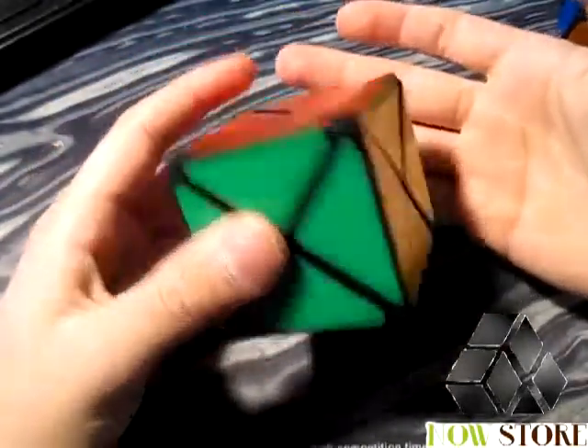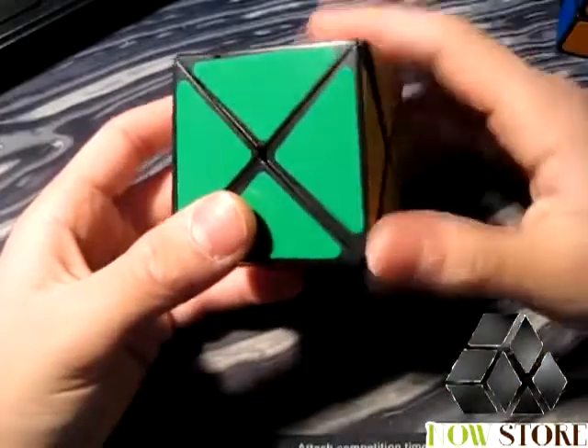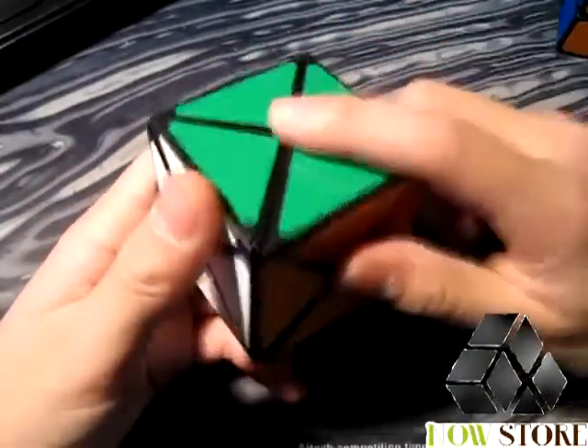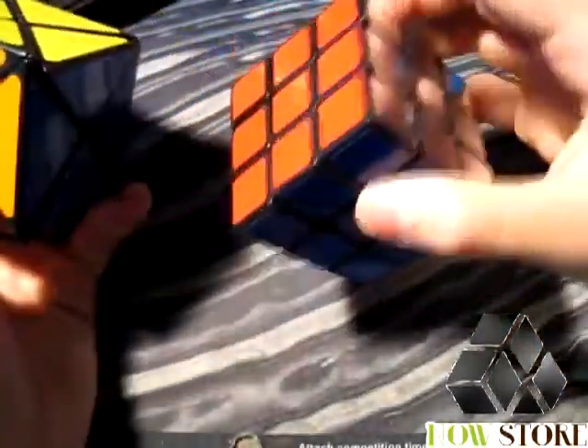As for the challenge of this puzzle, there's really not much of a challenge to it. There are no real algorithms you need to learn. So if you're just starting out collecting, I really recommend this puzzle — it turns fairly smoothly, it's not too expensive, and it's not super difficult, but it is a nice change from your standard 3x3 cube.